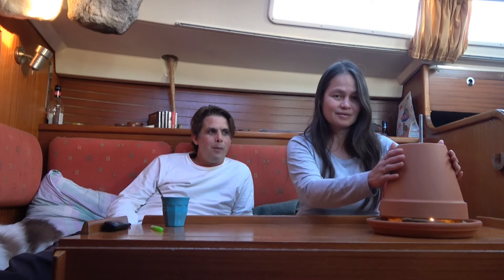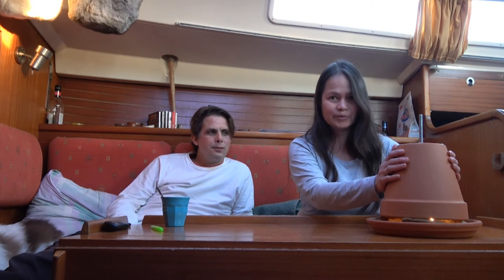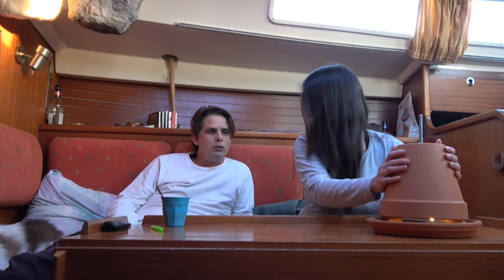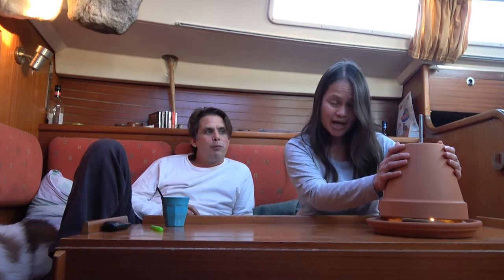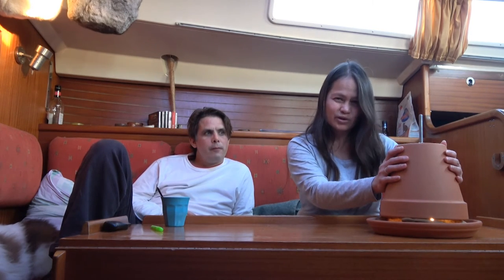Half an hour later, I'm going to try and see if this works. Well, no — as you can see, I can still touch the flowerpots. And although it's slightly warmer, I think it's nice if you come from outside and want to warm your hands. But I don't think this will work.